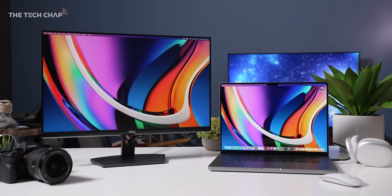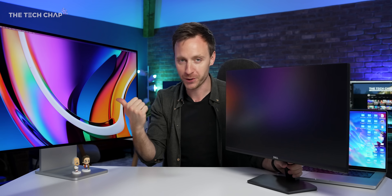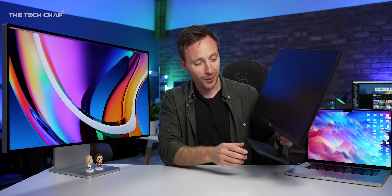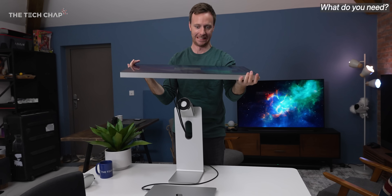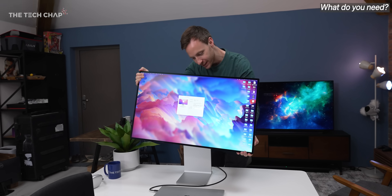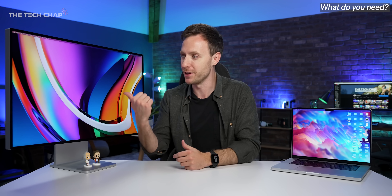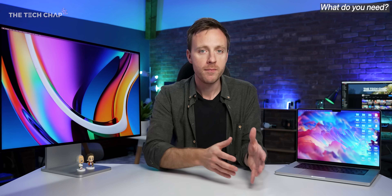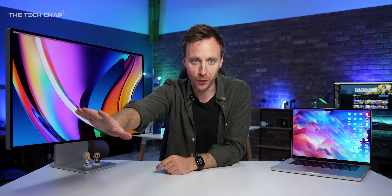First things first, how much do you need to spend? You can go from a couple of hundred quid up to the best part of seven grand, so it's important to figure out what features you actually need. Consider what you're going to use it for — if it's just a second screen for Discord or watching movies, it probably doesn't need to be the Apple Pro Display XDR. But if you're color grading and video editing, then you'll want something with pro-level color accuracy.